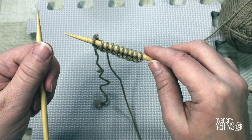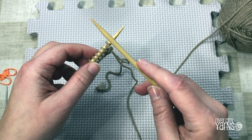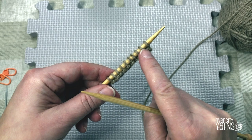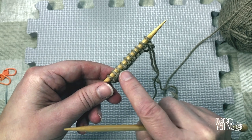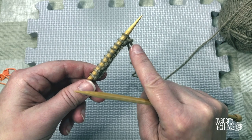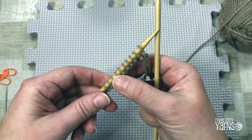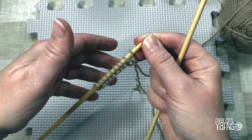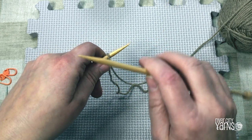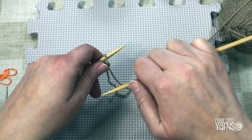To do the next row you simply change hands - the needle that has all the stitches goes into your left hand and the empty needle into your right hand. We still have 10 stitches. Each stitch has a slight little bump on the bottom of it, and your yarn is facing you. You need your working yarn to be close to the tip of the needle and your empty needle is in your right hand.